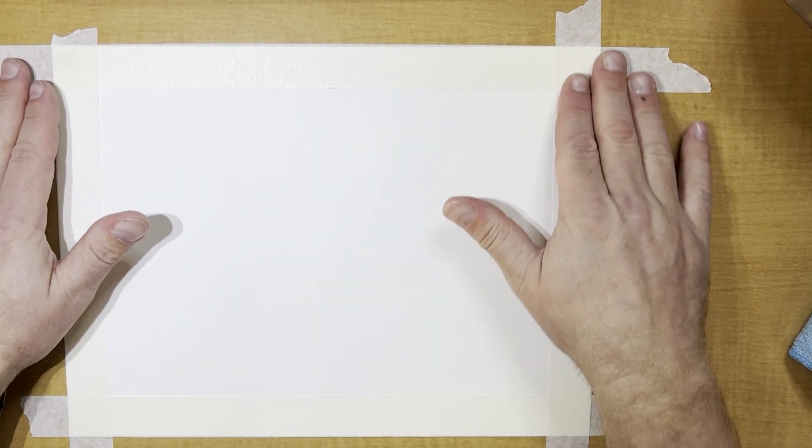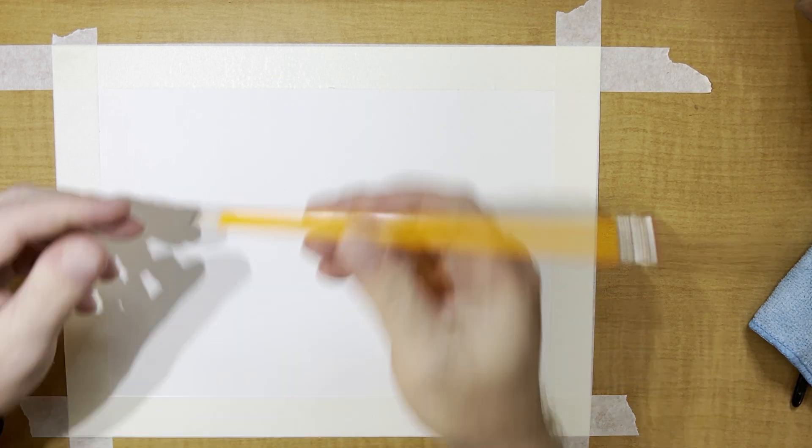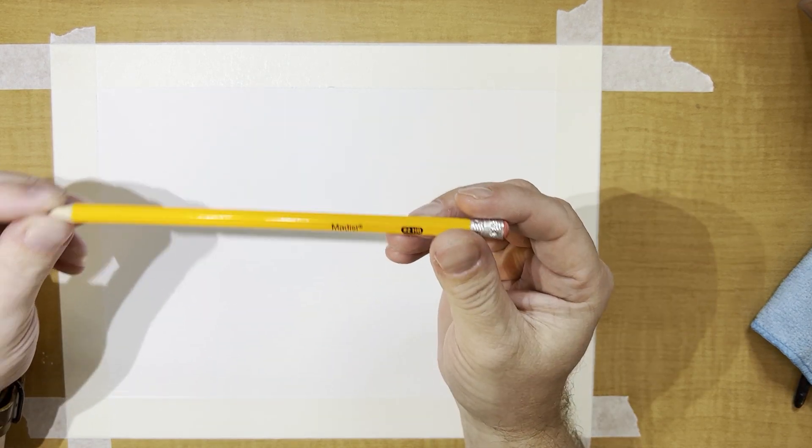The next thing I'm going to do is get my shapes drawn on. We are going to do our shapes in the style of Keith Haring. Up on the board we will put some Keith Haring shapes for you. We're going to do this in pencil — draw really light.